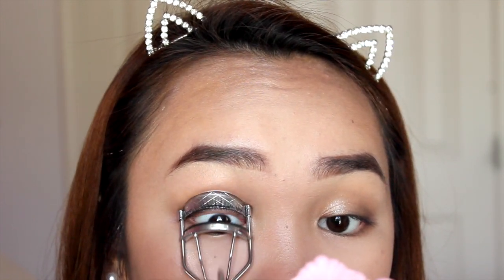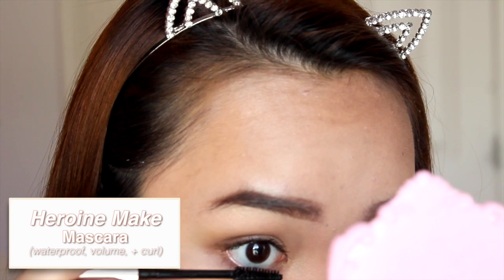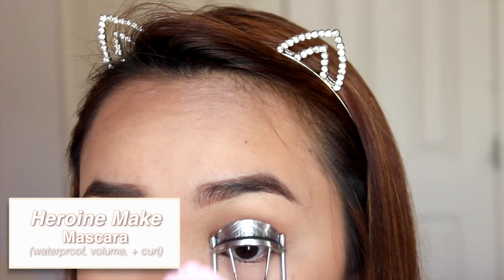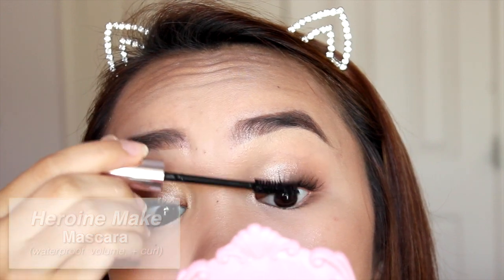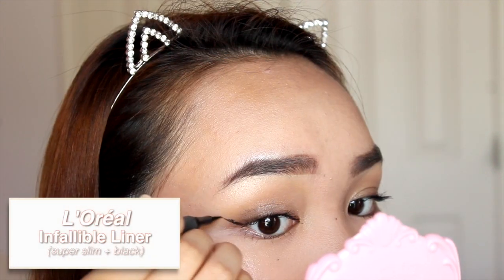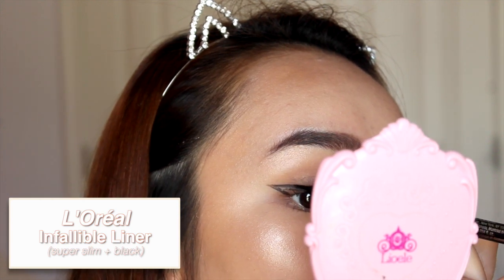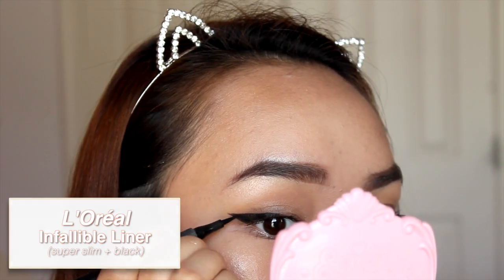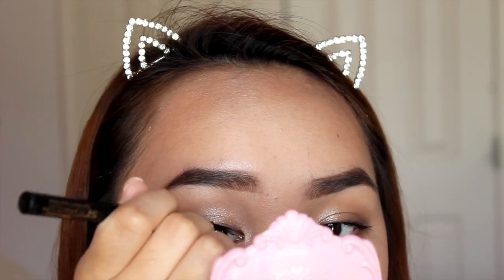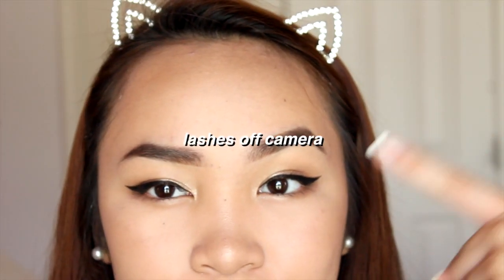I'm using mascara now — my favorite this summer because it doesn't move, curls my lashes, and is perfect. I can wear it on its own without lashes but I'll be adding lashes. Now I'm applying eyeliner — sorry the voiceover isn't great, it's been a while — and then I'm going ahead to apply lashes because I love lashes.